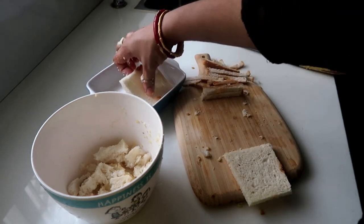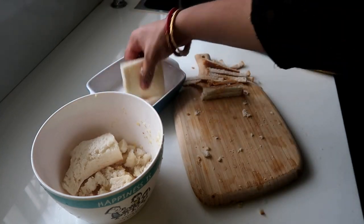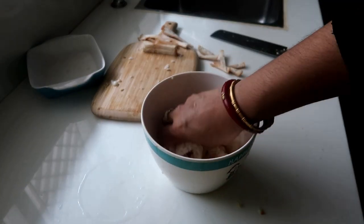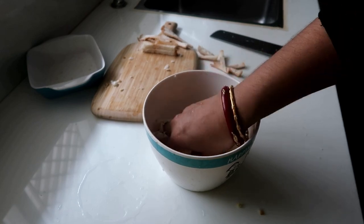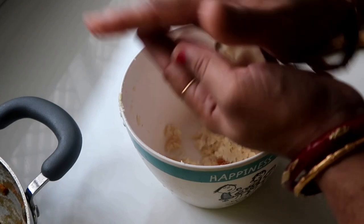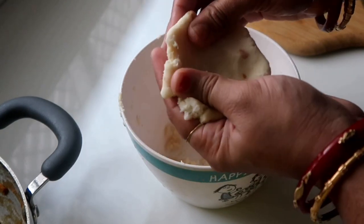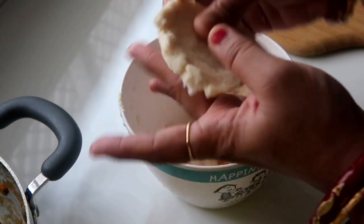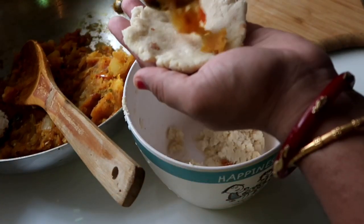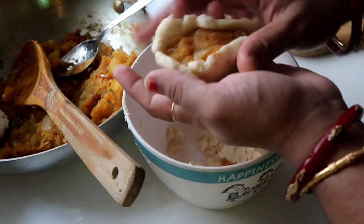Now we're going to roll it well. Usually we dip the bread, but we're going to roll it. It's a little bit hard. You can put the filling in a spoon and place it in the center. Put it in the bowl.